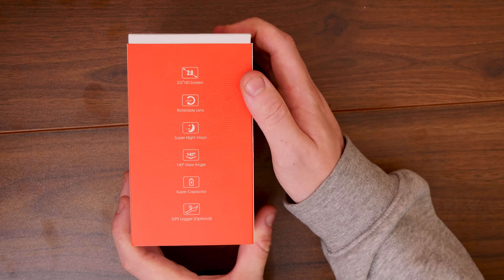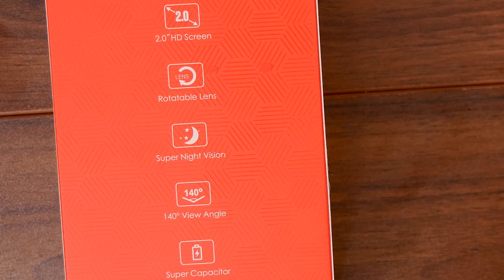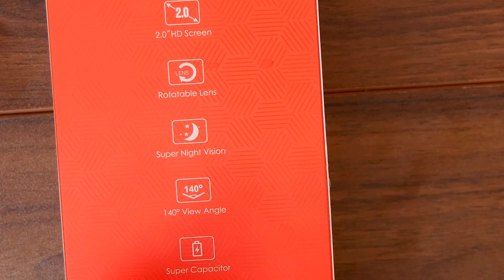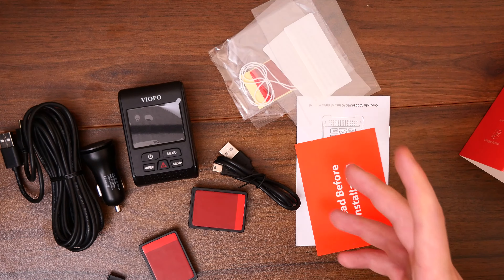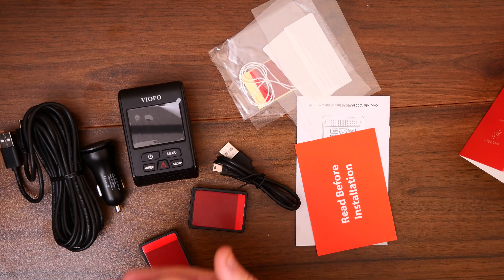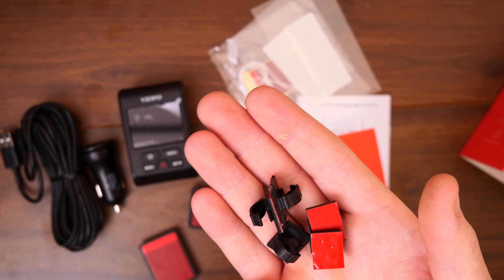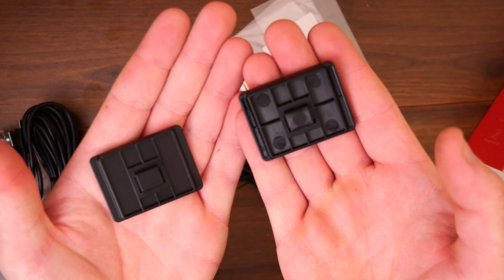So let's take a look at the A119 V3 Quad HD. This camera comes with a two inch HD display, a rotatable lens, super night vision, 140 degree viewing angle. It has a super capacitor which allows for battery charge, and it also has a GPS logger which is optional. We'll get this unboxed and see what we're working with. Let's go through the smaller bits first. One of the things they provide is these nice little clips that go around the roof of your car to hide the cables so they're not just floating around - that's something to consider. We also get two mounting brackets which already come with pre-applied adhesive.